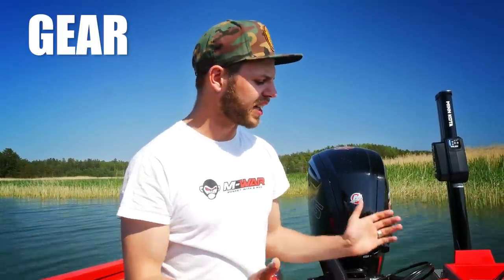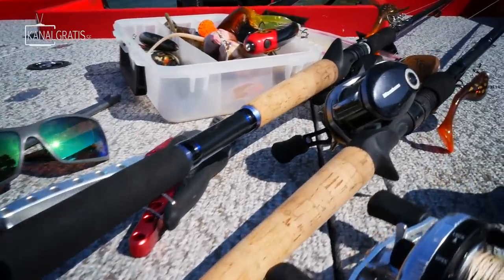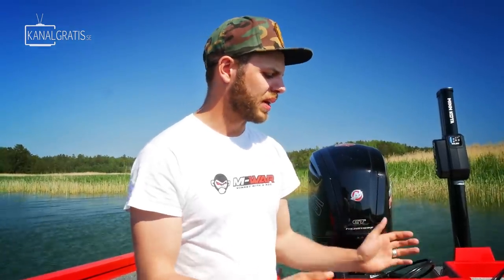Hey guys and welcome back to another episode. I'm Pontus from Canary Goddess and today we're going to talk about a topic that I get asked about a lot — gear for pike fishing. In this video I'm going to walk you through the gear I'm using: rods, reels, line, leader, and some accessories you might need if you're getting started. I'll show you both the gear I'm currently using as well as some cheaper options depending on your budget.